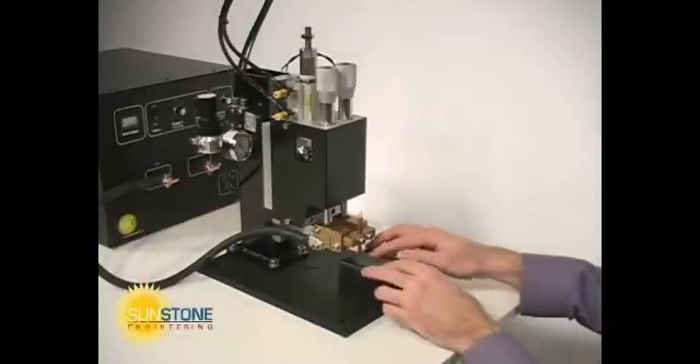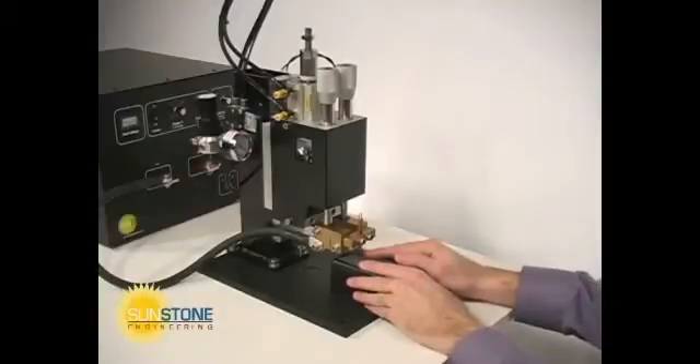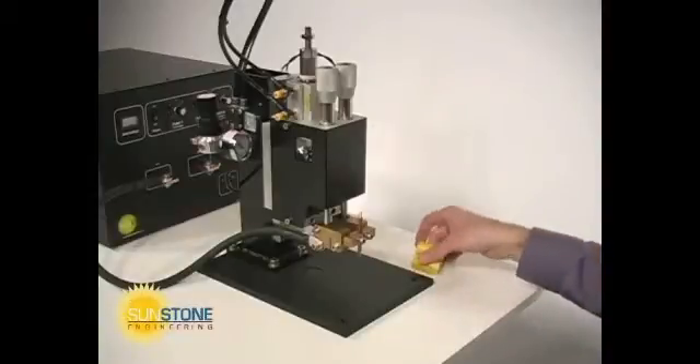The weld head accepts 1/8th inch electrodes. A fine sandpaper such as 600 grit should be used to ensure electrode tips are flat and on the same plane.